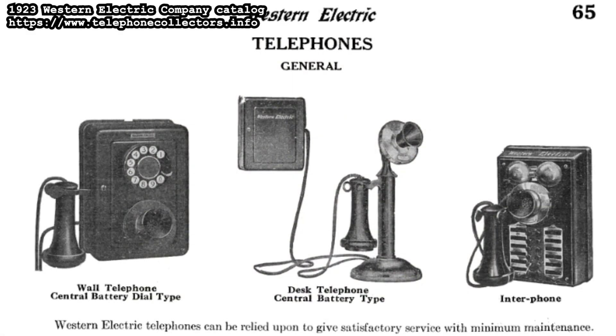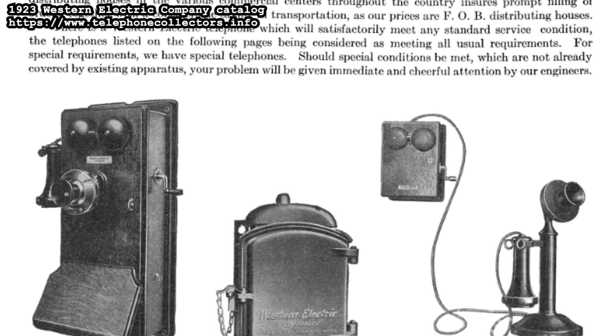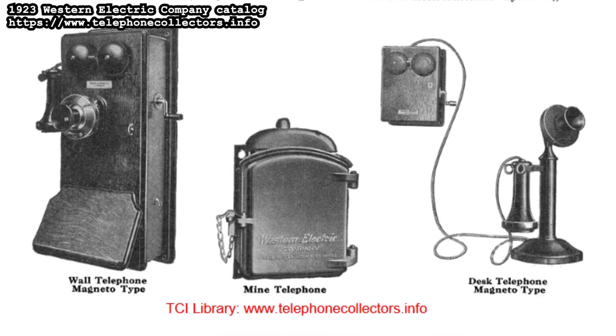On these old models, the transmitter was fixed to the box, and you only held the receiver up to your ear. There were also desktop models going almost as far back, with a wall box that still contained batteries, generator, transformer, and bells, but with a handset that combined both transmitter and receiver, for more convenient use while sitting at a desk. There was actually one of these wall boxes, long disused, still mounted on the wall in my grandparents' place when I was a kid.